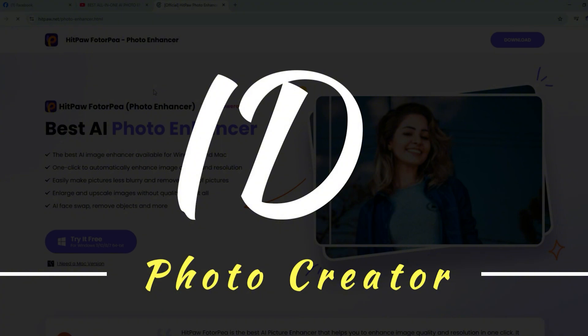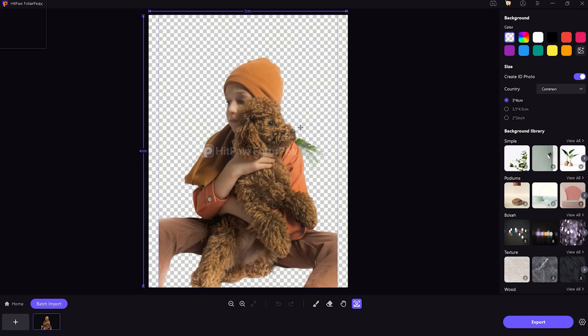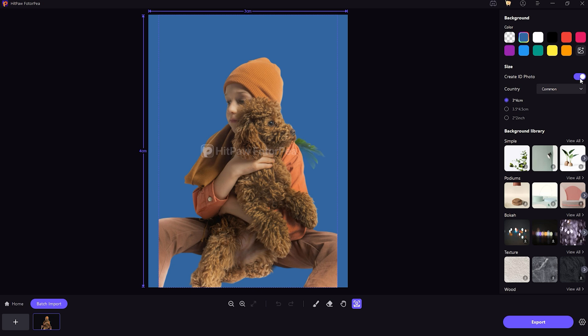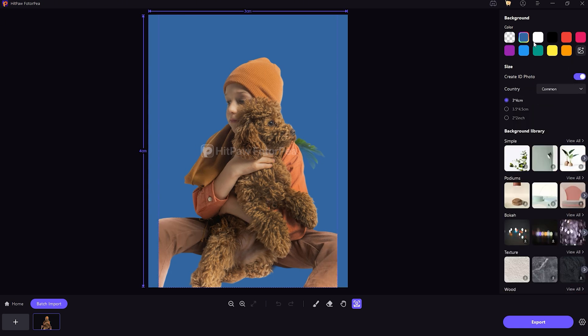Feature number four is the ID Photo Creator. This one's a lifesaver if you need passport or visa photos fast. Just choose your country's required format, set the background to white, and you'll have a professional ID photo ready in moments. There's no need to go to a studio — it's fast, simple, and very handy.